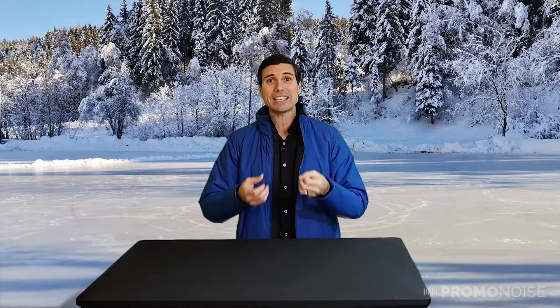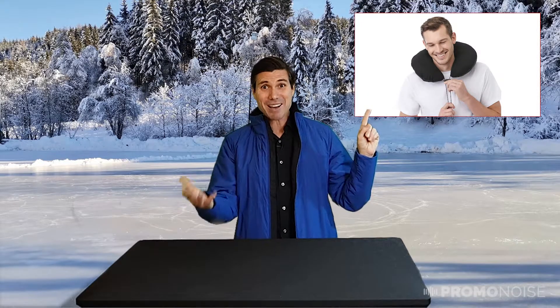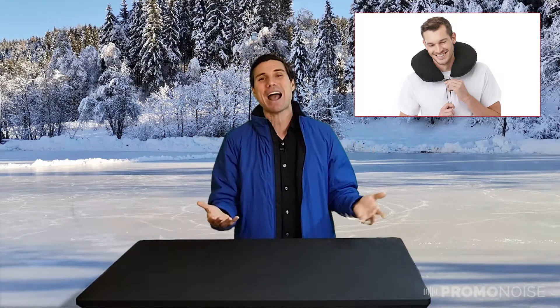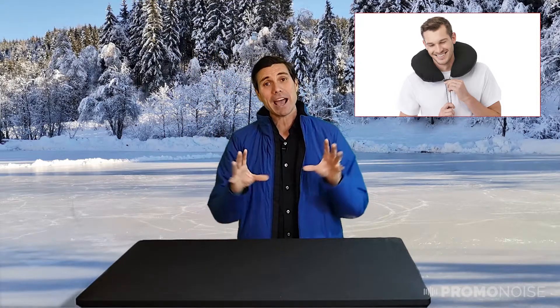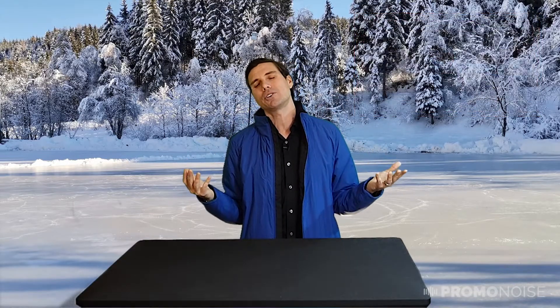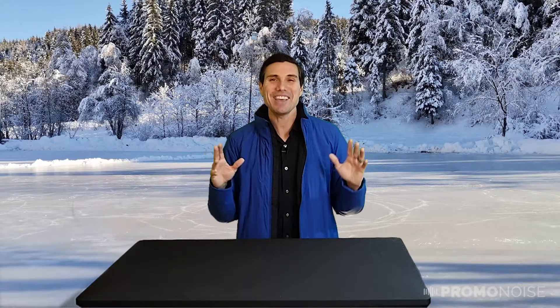This jacket comes with a little pouch, and you can actually pack the jacket into the pouch — handy for carrying and storage. But check this out: the pouch also doubles as a neck holder pillow! So if I'm traveling, on an airplane, or taking a snooze somewhere, I can pack it into that little pocket, create the neck pillow, and just crash. It's beautiful.